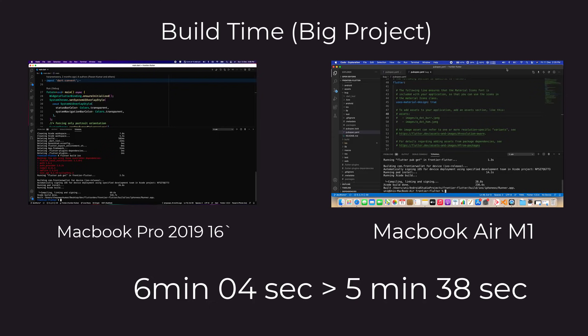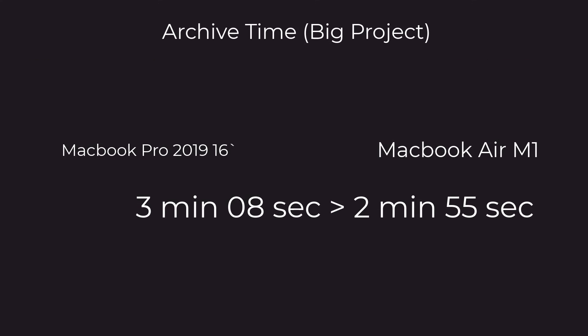Comparing archive time for iOS — when building and producing an archive — the MacBook Pro took around 3 minutes 8 seconds, while the MacBook Air took around 2 minutes 55 seconds. Again, the MacBook Air was better. In most cases you will see the MacBook Air outperforming the MacBook Pro, and without any fan noise — that's a big plus point.